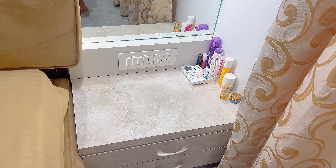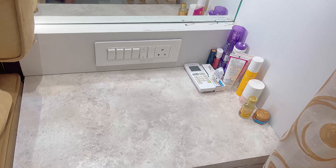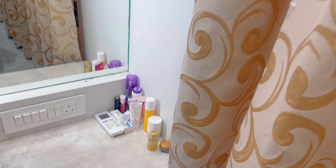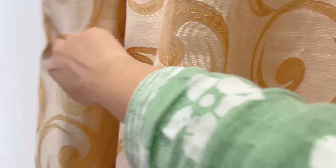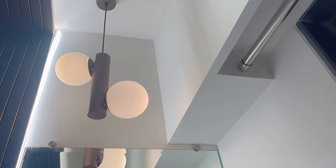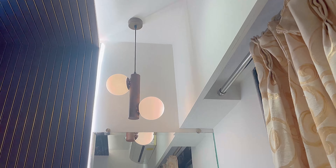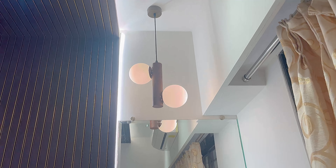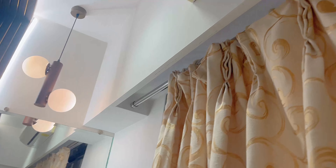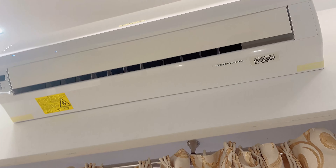And here comes our dressing table. Yahaan par kuch maine skin care ki cheeze rakhhi hain jise maine hardly use karti hoon. Bahar ka nazara bhi dikhati hoon — sach mein andar pe window hi hai. Yahaan ek chota sa hanging piece hai jisme lights on hoti hain — bohot cute sa lagta hai, bahut zyada brightness to nahi deta hai lekin dekhne mein acha lagta hai. Ooper AC hai. And yeah, this was my room.